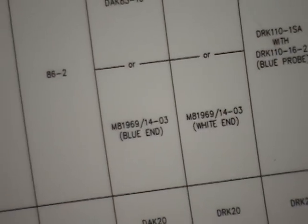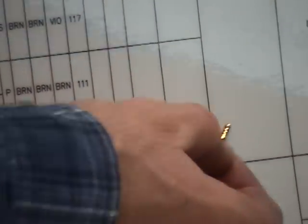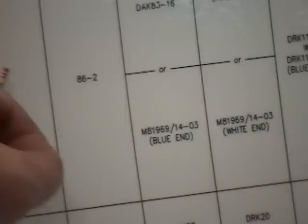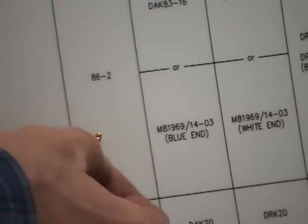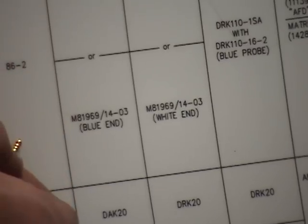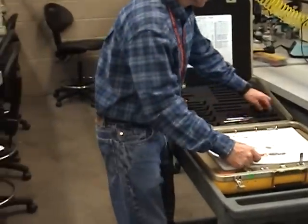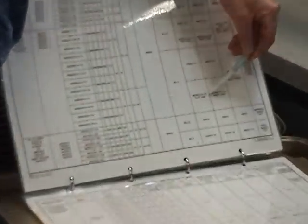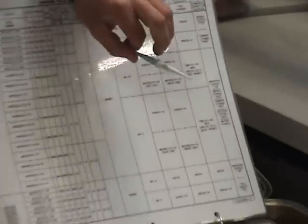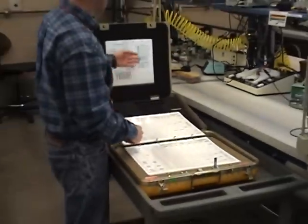For the 116 pin, I can use a wire range of 16 to 20 gauge — I'm going to use 20. It tells me I need tool 86-2, and it gives me my positioner information: MH860 for my tool handle, 86-2 for my positioner, and then my removal and insertion tool. Blue end, white end — it gave me those colors. The part number is 14-03. I can compare that part number and make sure I'm using the right one. 14-03 — that's the tool I need to install and remove.